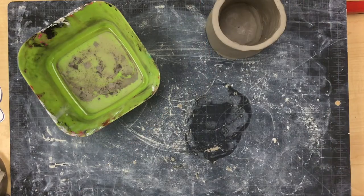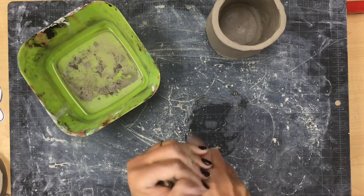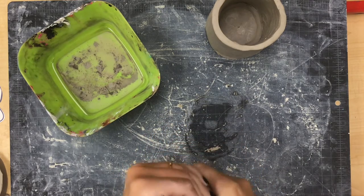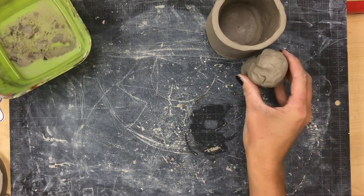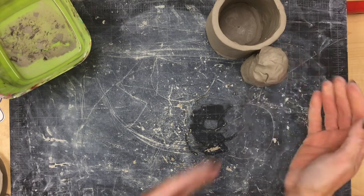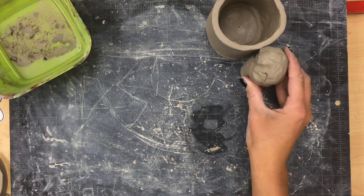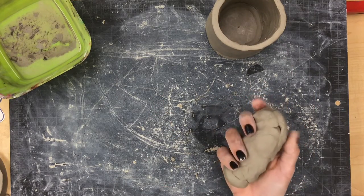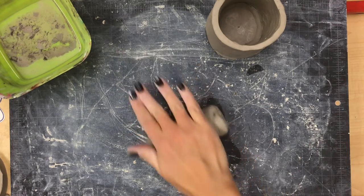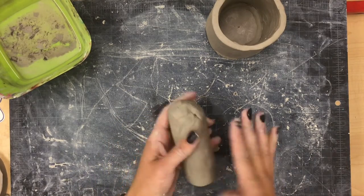Now set the cup off to the side. If you have extra time, you are going to start working on the body of your sloth. Grab a nice large amount of clay and squish it into somewhat of an oval shape. You want your oval to be just slightly taller than your cup, and make sure you're happy with the thickness of your sloth's body — you don't want a really skinny sloth or you might not have room to put a face on. Once you are happy with the size and shape, roll the clay into a large coil to help smooth the body.